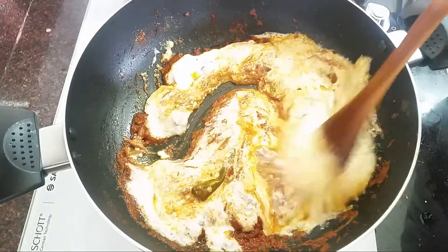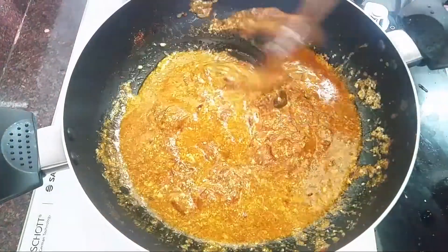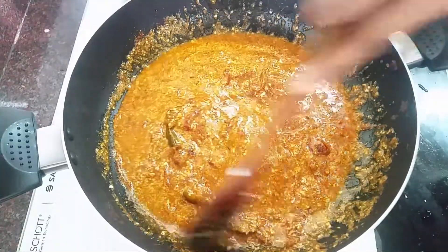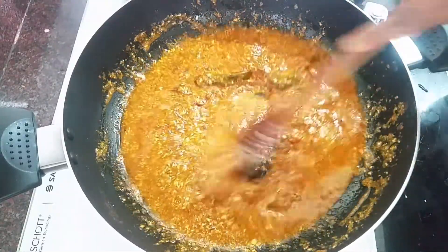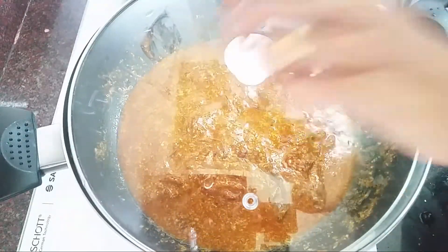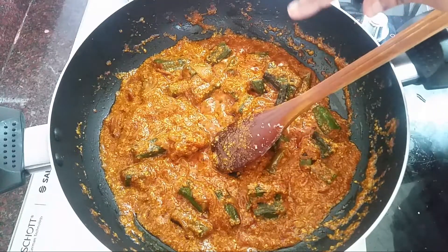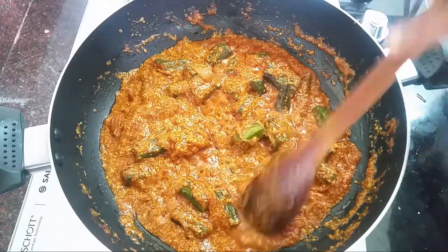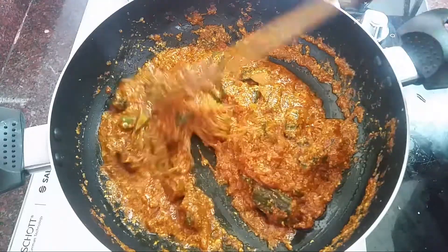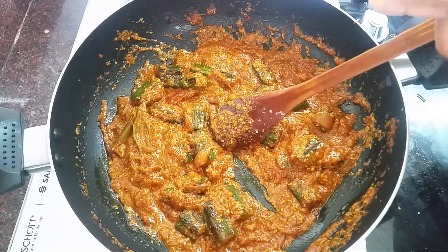We will mix it in a little bit and cook it. We will cook it and in the spring we will be able to mix our vegetables. If we mix the vegetables, we will mix the vegetables. Put the pan in the pan.